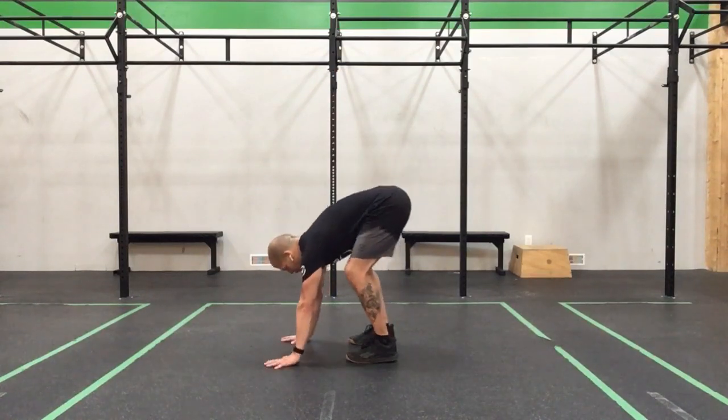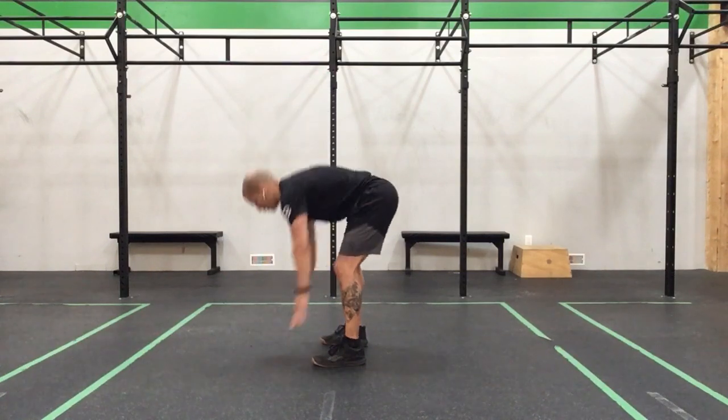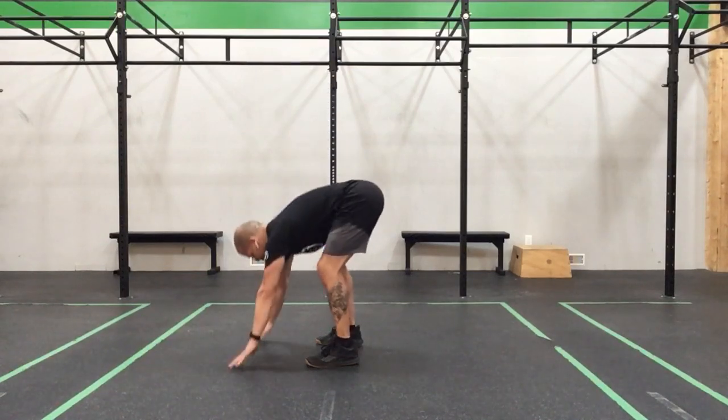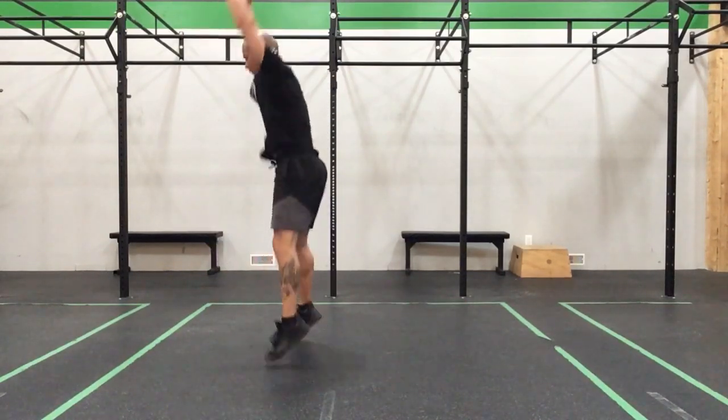Come down, squat thrust, touch, touch — there's 1. Squat thrust with those touch — there's 2. And 3.